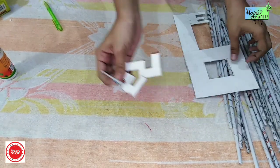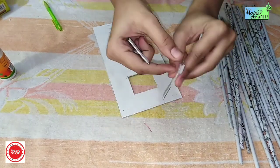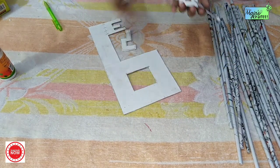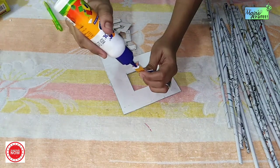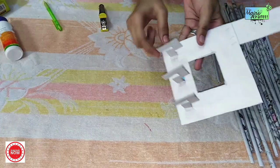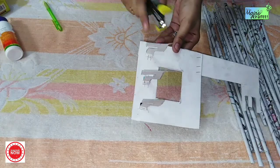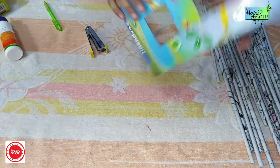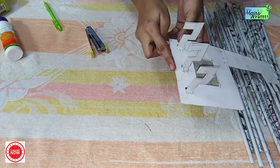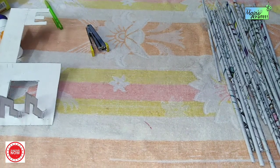If we add 3 here, then we will add 3 to another layer. Paste the glue in the layer. As you can add glue, I will paste it easily in the layer, for a total of 5 cm. I have 3 cm here.